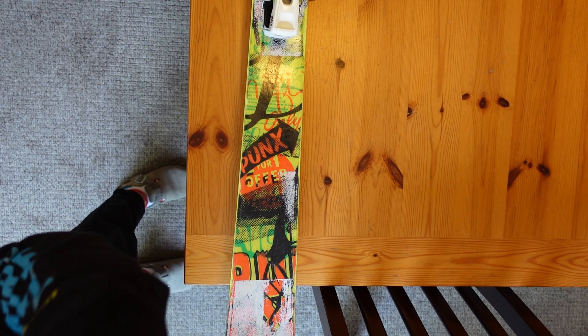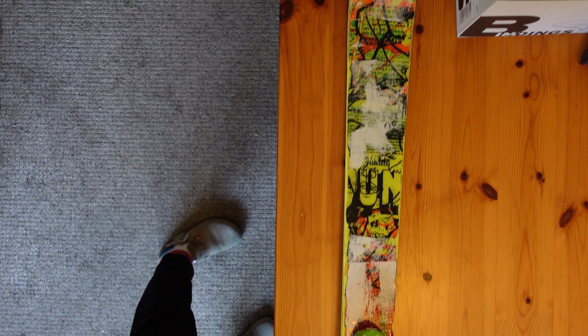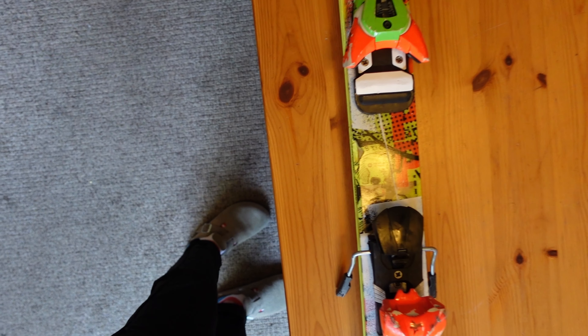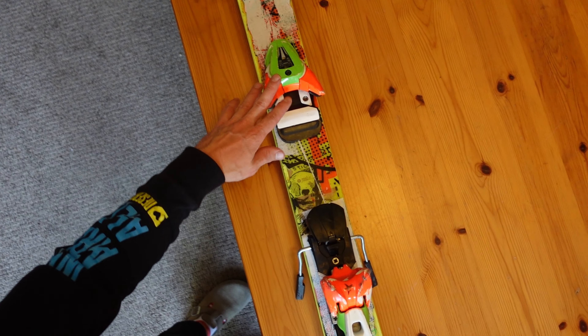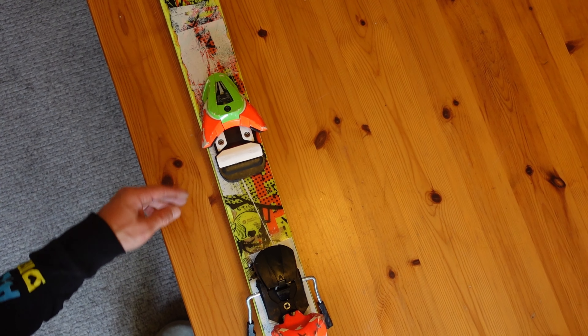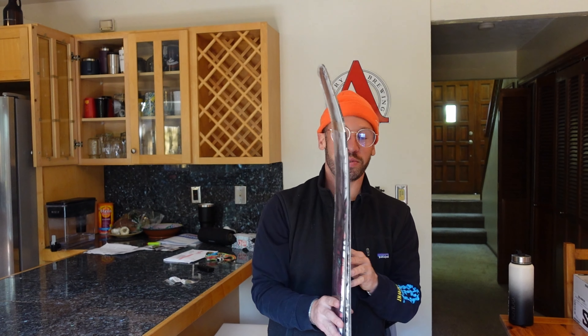As you can see, making our way from the back to the front, we got twin tip construction, super narrow waist — it's like 90 or so right here. Really fun, very playful ski. And the bindings are just whatever came with the ski that year, so some sort of Salomon product.